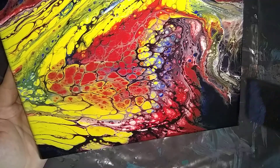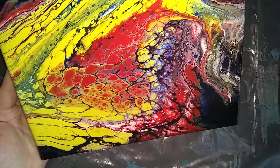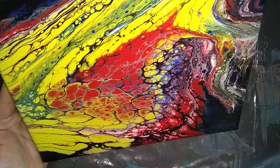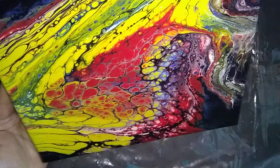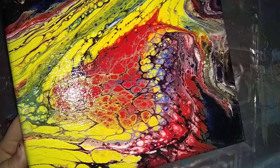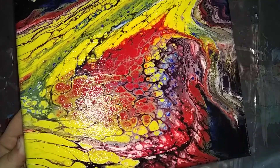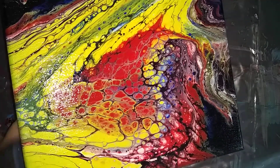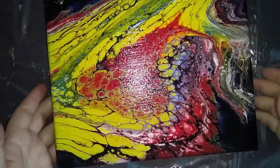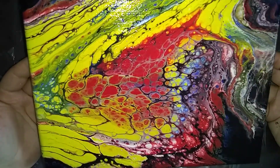I want to go and get all of the edges. Make extra attention on the corners. Then I'm going to set this to the side because I believe I will put at least one more coat, possibly two.